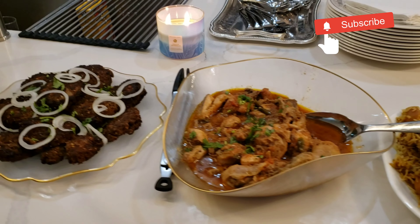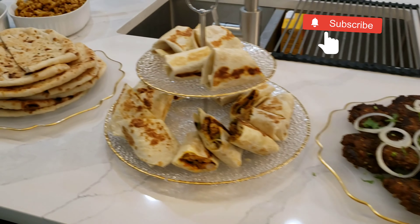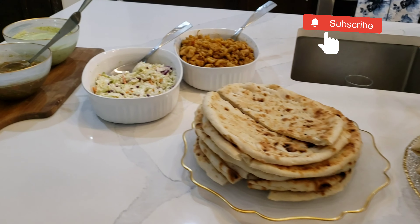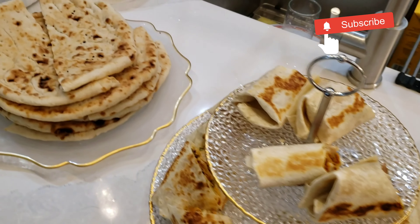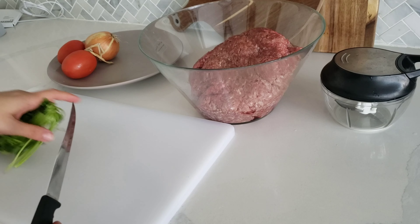Assalamu alaikum and welcome to my channel. Today I'm going to be sharing some tips and tricks that I use to prepare for a large Dawat. We were hosting some family friends at our house, so I thought let me show you step by step how I managed to prepare everything, especially with two kids under two. If you like this video please do subscribe to my channel for more similar content.